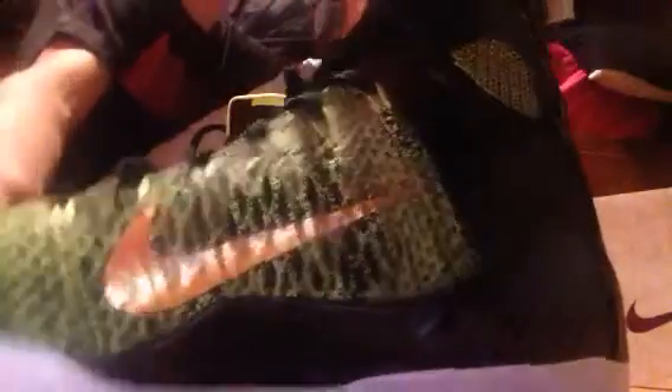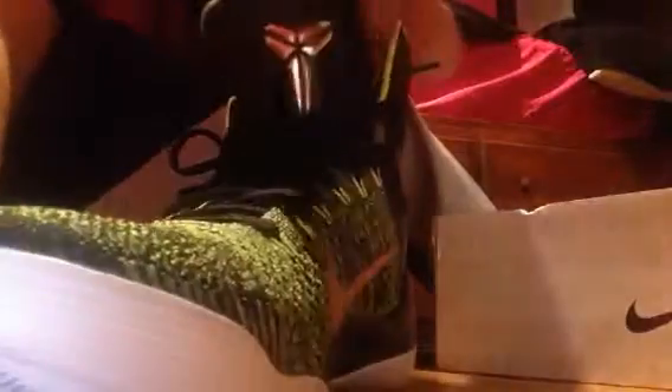On the other side you have the gold, black, that weird design right here. The midsole is black, the outsole is white with a volt little circle Kobe symbol down here. The tongue has that gold Kobe symbol.